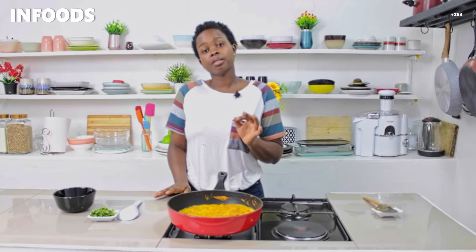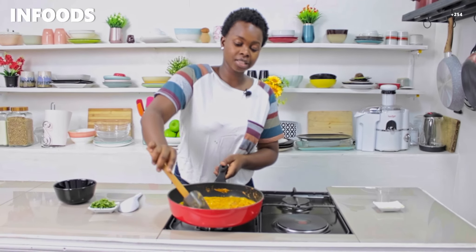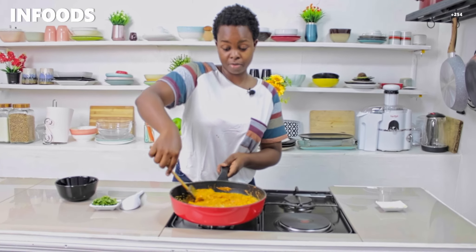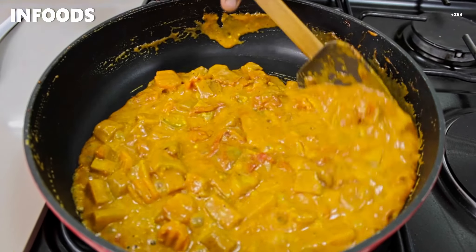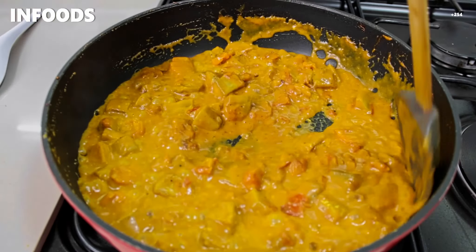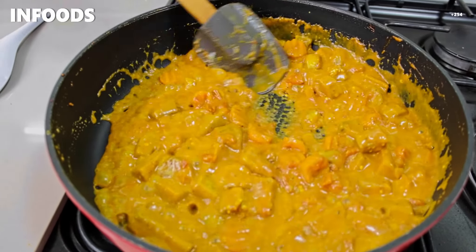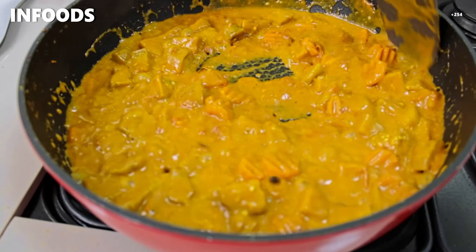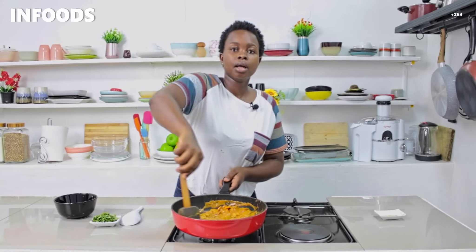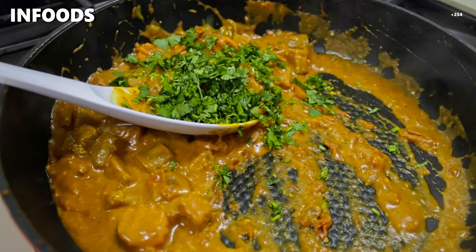My eggplant curry has been simmering for around five minutes on low. I'll give it a stir — and it's ready. I'm going to turn off the heat. I almost forgot the coriander, so I'll add that in before serving.